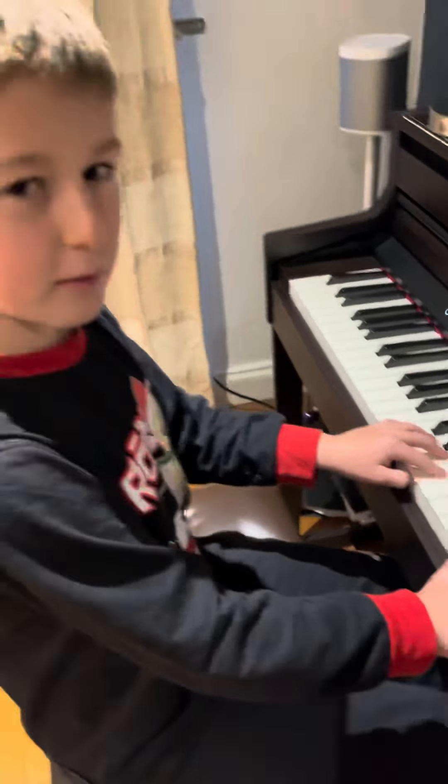And then you go like this, and then you need to move to this position.